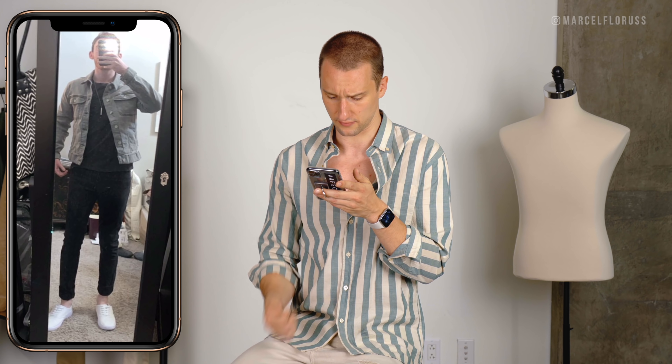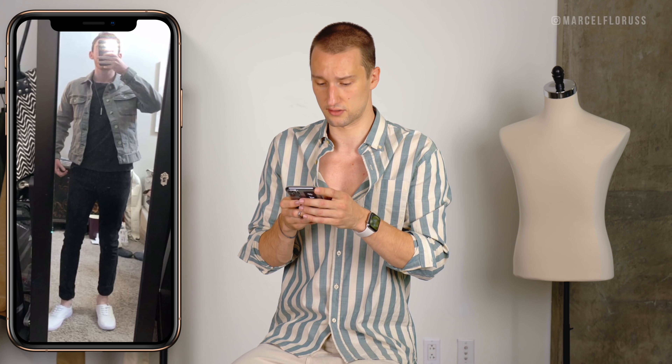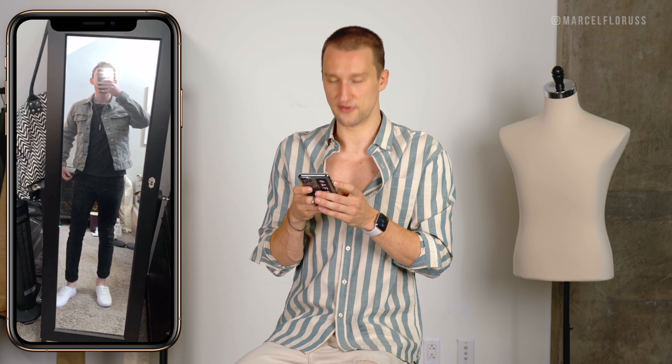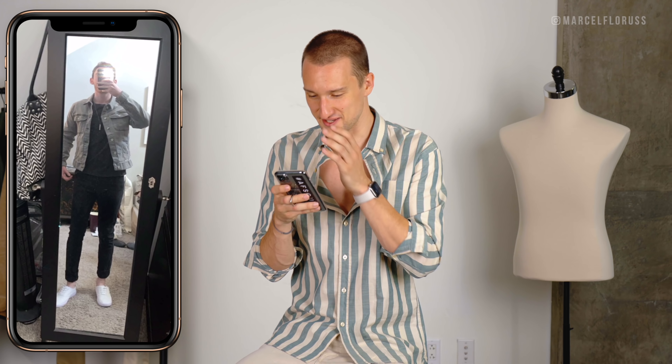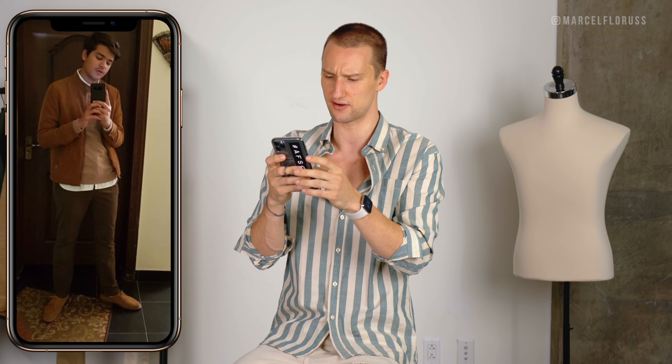Moving on to Sufiane's look — a shearling corduroy trucker jacket. I really like how you matched it with the boots, though I don't love the boots. You guys know I'm very specific when it comes to footwear. I love the jeans, but I think the turtleneck looks a bit too tight, especially underneath the more loose trucker jacket. I think I would go for something a bit more relaxed.